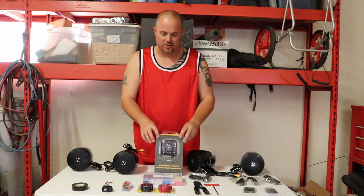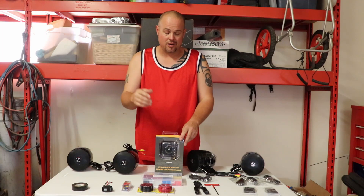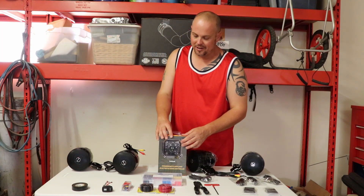This is going to power into the center power port — the little accessory power port down in there. I'm not an electrician, but that's what we're connecting it to.